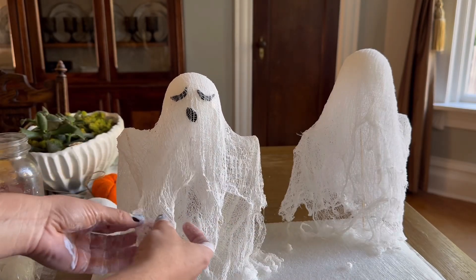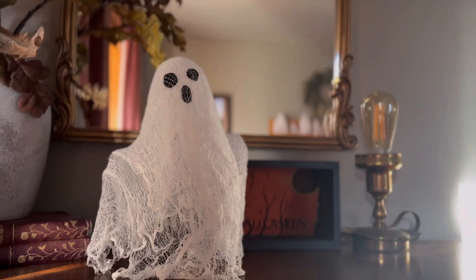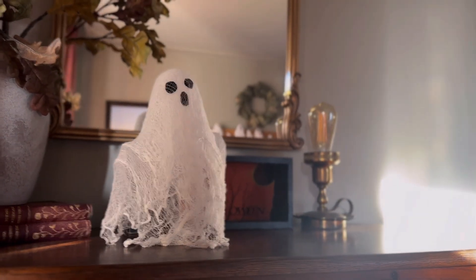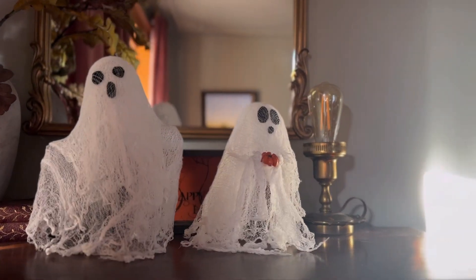Once you've added the finishing touches to your ghosts, you will let them dry overnight, then you're ready to display them. I think these are so fun and whimsical. I hope that you try this out — happy Halloween!